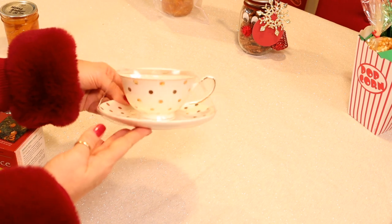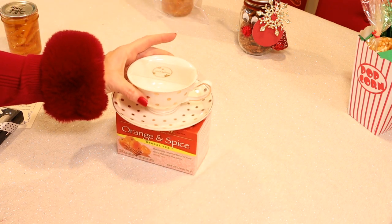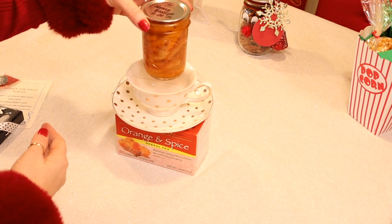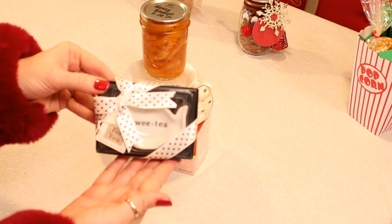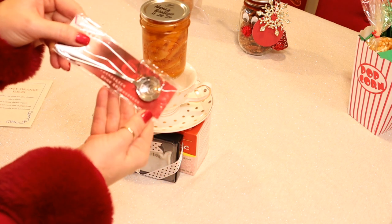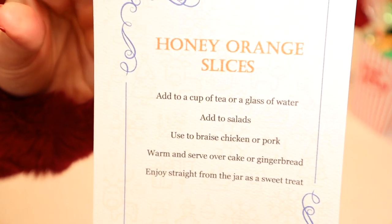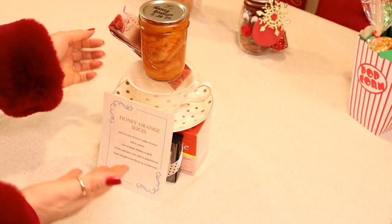This next gift is for the tea lover in your life. I got a pretty porcelain teacup — not very expensive, I purchased it at HomeGoods. I'm going to add a box of orange spice tea, a jar of our honey orange slices, a really cute teabag holder you can get on Amazon (I'll leave links), and also a cute little embellished teaspoon. Just some fun stuff for the person in your life who enjoys tea, and I included a card that explains other ways to use the honey orange slices.